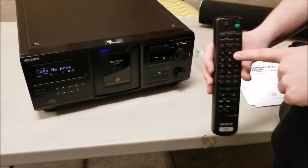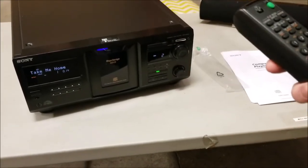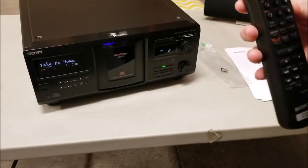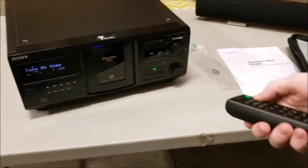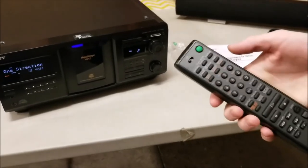Or you can do it with the remote, which is a little tedious. You have to push the button a bunch of times, but with the remote you can access all these features: continue, shuffle, and program play so that you can cue the next however many songs you want.